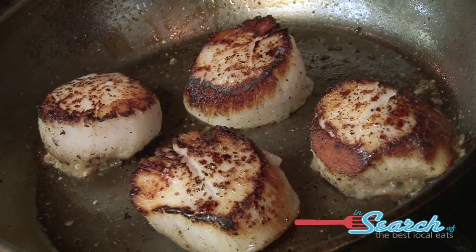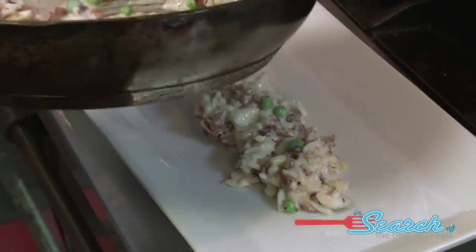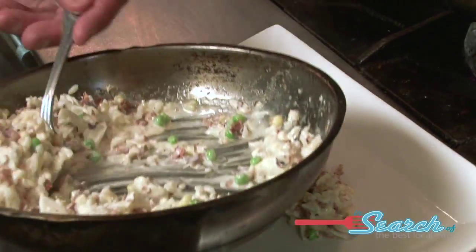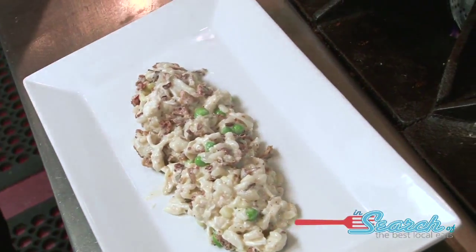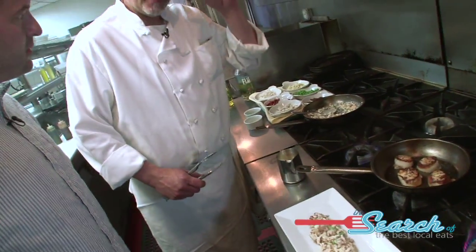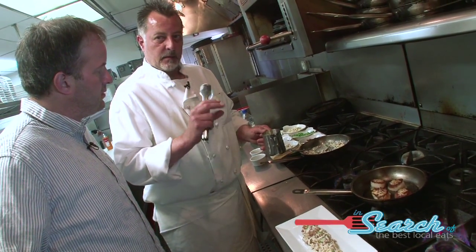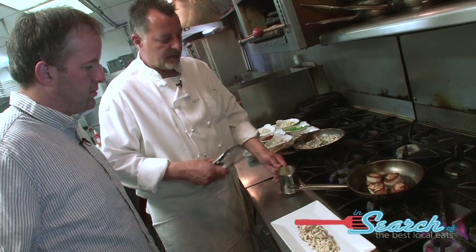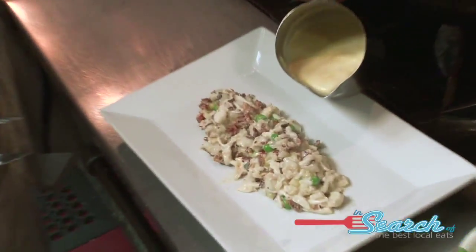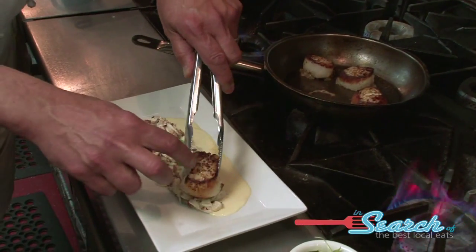There you have it — everything should be pretty much good to go. Just put this right down the center. Gorgeous scallops. Look at those scallops. I love the presentation. This is a lobster corn puree. We get lobster bodies, lobster bones, cook it down with a lot of aromatic vegetables, tomatoes, wine. Reduce it to almost a glaze — about 90% — then hit it with cream. Cook that down until you get a nice consistency, then puree it with fresh corn. Season it up. Let's just get a little bit right there, put it right on top.